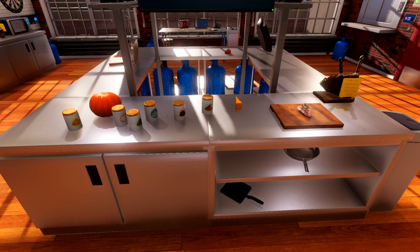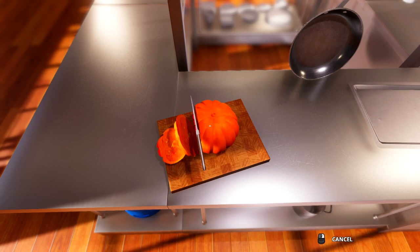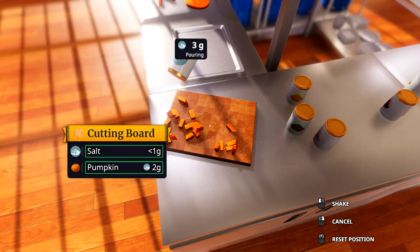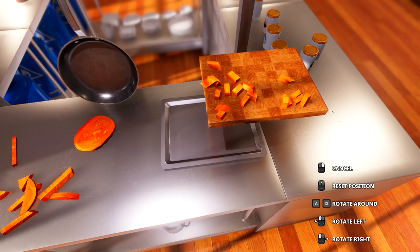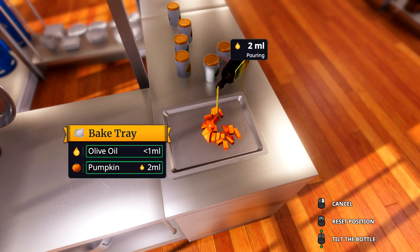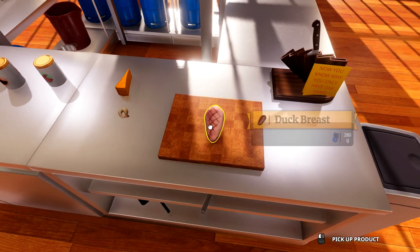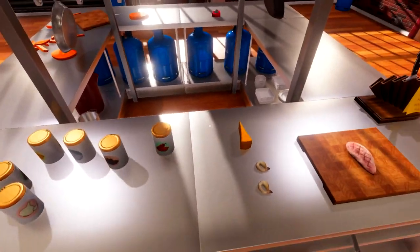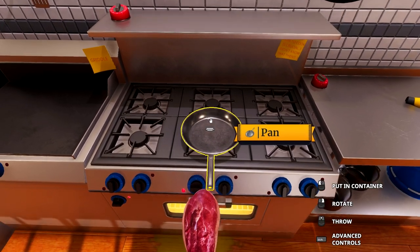First thing we're gonna focus on is the pumpkin — we want to get it nice and toasty. It's gonna take a little bit longer to cook than the duck breast. Turn the oven on, get yourself a baking tray, chop this sucker up into nice evenly sliced portions. Season with curry powder, cumin, salt, pepper, and a tiny bit of chili flakes to give it a kick. Transfer onto the baking tray, give it a drizzle of olive oil, place in the oven, and cook. While that's cooking, season the duck and add a little bit of garlic — cook it skin side down. It's a very difficult meat, not for everybody.